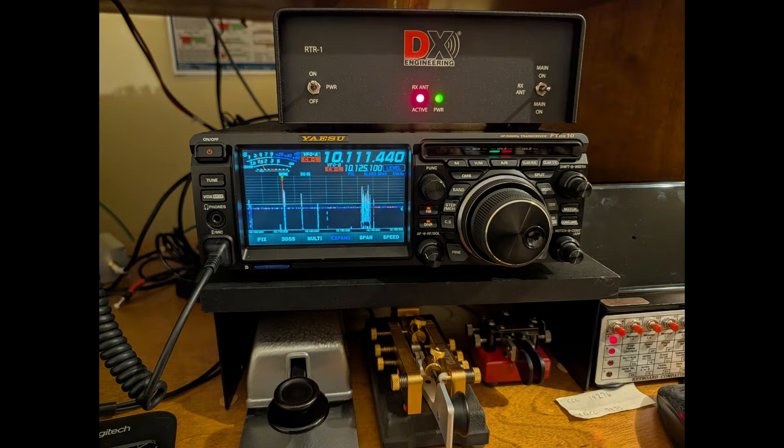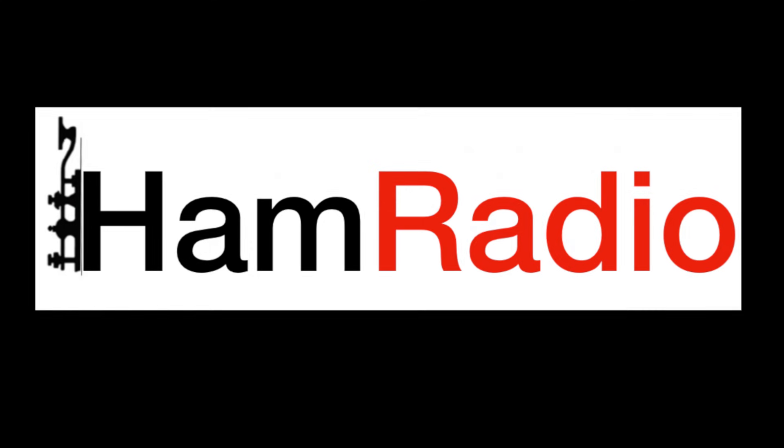Hopefully this has given you an idea or some incentive to build your own loop on ground antenna. They don't take much space, and you can get some quiet receive if you're struggling with noise on your current antenna. My doublet in my attic is extremely noisy, and my 80-meter off-center fed dipole outside is less noisy, but still — the receive antenna has changed so much with my operating. I'm able to work stations comfortably that were previously painful to work, and even hear some stations I couldn't hear at all in the noise, that still give me good signal reports because my antennas transmit better than they hear.